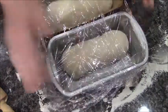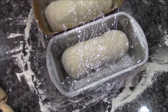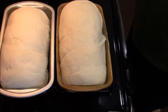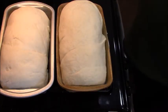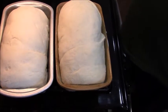I'm going to put them in a warm place, cover with the dish towel, and let them rise for another 30 minutes. These bad boys are ready to go in the oven! I'm going to bake them at 375°F for about 20 minutes and then check to see if they're done.